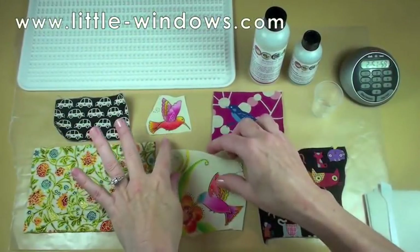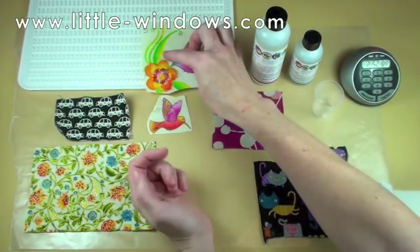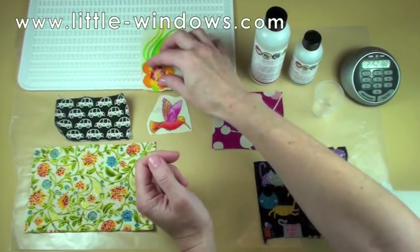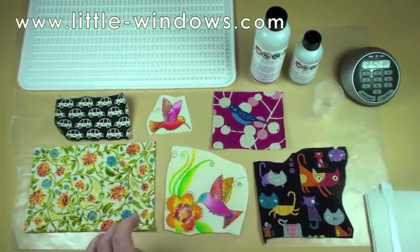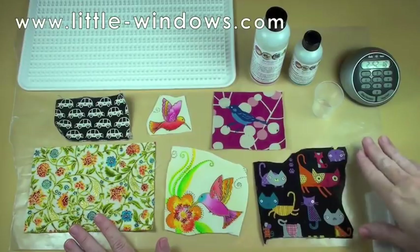Before you can dome your fabric pieces on the doming tray you need to stiffen them, because otherwise when you put the resin on it's just going to bleed right through and it's not going to give you a stable base to support the resin and dome up nicely. So what you need to do first is stiffen them by adding a layer of resin to each piece.